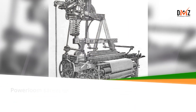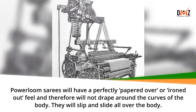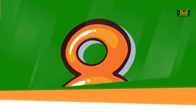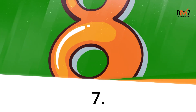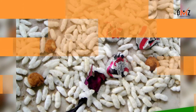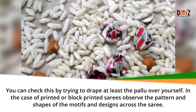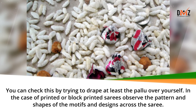Power loom saris will have a perfectly papered over or ironed out feel and therefore will not drape around the curves of the body — they will slip and slide all over. You can check this by trying to drape at least the Palu over yourself. In the case of printed or block printed saris, observe the pattern and shapes of the motifs and designs across the sari.